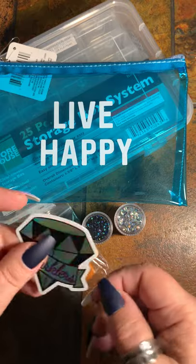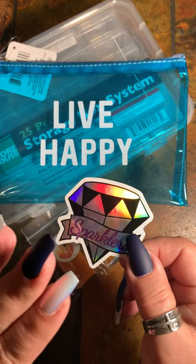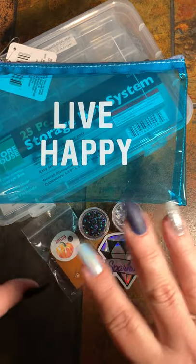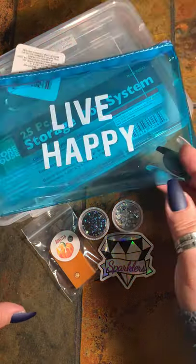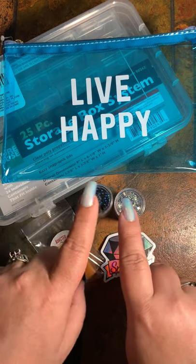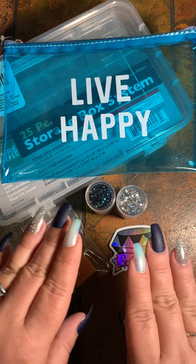You're also going to get a Sparklers sticker — when you order the AB's from DP Sparklers from Tina or T-Mall, you get these stickers, so I will be putting this in as well. So to recap: you'll get the 25-piece storage set from Harbor Freight, the pencil pouch, two AB's — Aurora Borealis — the sticker, and the Paddy Wax.